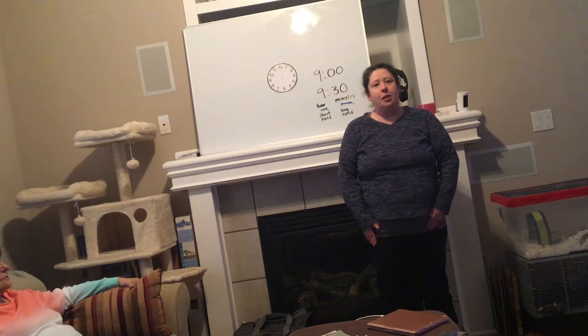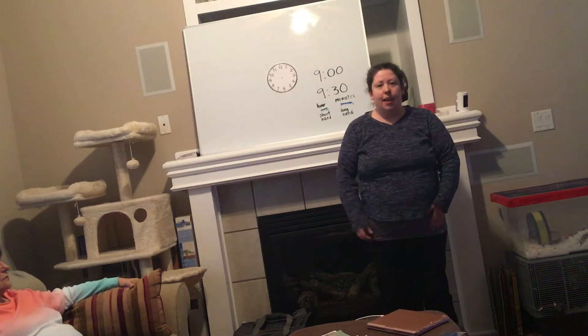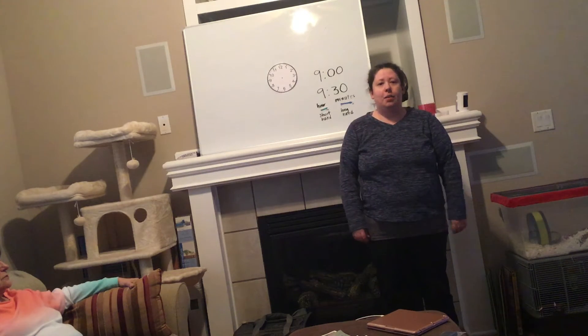Good morning class. Ms. Ross here at school and you all are at home today. We are going to continue learning about how to tell time here in our virtual classroom.